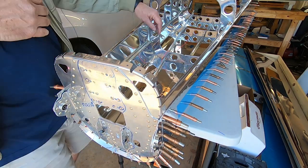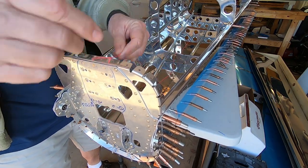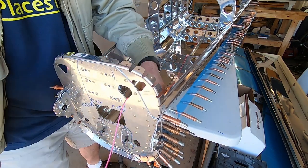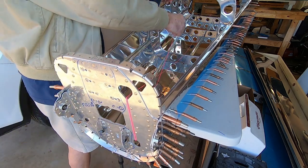The next thing is to run a string from the front through the center of each rib, then through the stabilator control cable cutouts, and then back to the front. Why? I don't know why. Just do it.